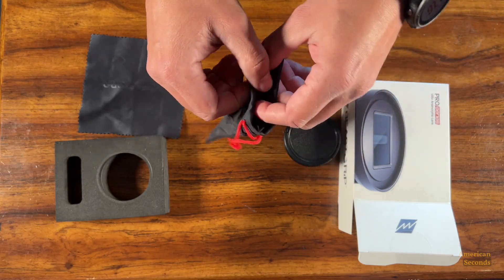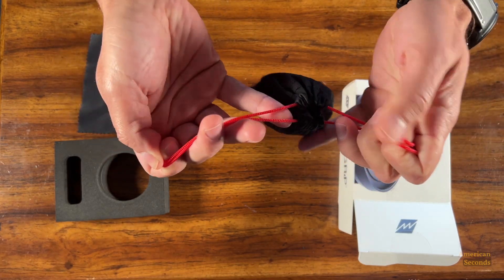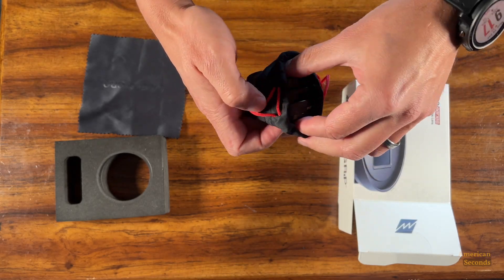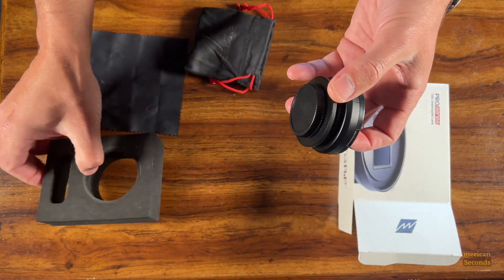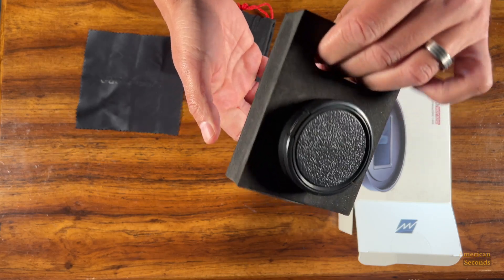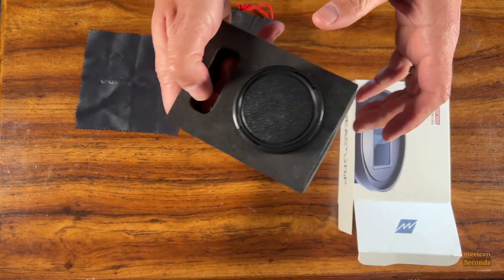This is the carrying bag, which is pretty nice — they throw this in. The lenses fit perfectly in it; it's good for transportation to protect them from scratches and similar damage. But I would prefer to transport them in the hard sponge, because it offers more shock protection — the sponge would absorb shocks if we were to drop them.